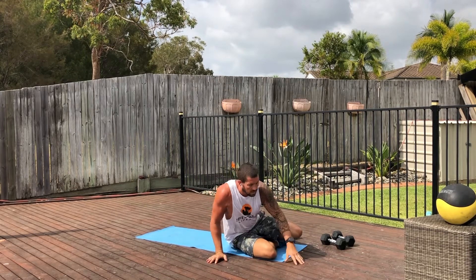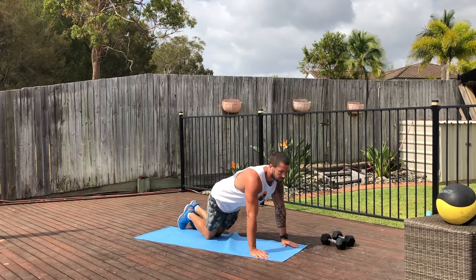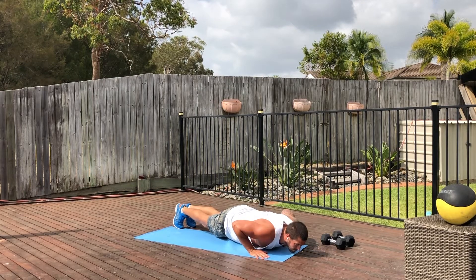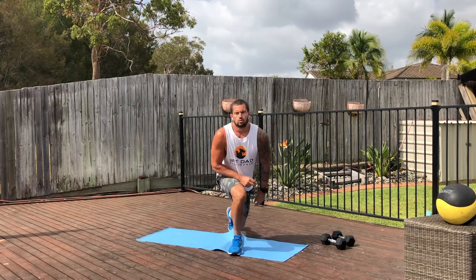And to finish with, we've just got normal push-ups. Hands shoulder-width apart, nice straight body, 90-degree bend in the arms, and then all the way back up. So two rounds, one minute each. Good luck — go light with the weights and let us know how you go.